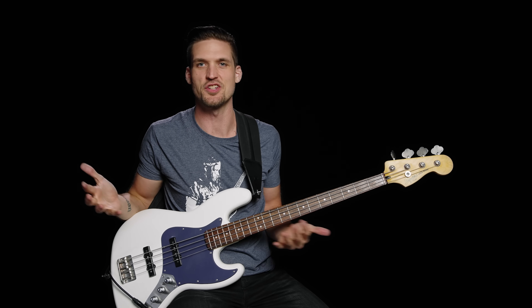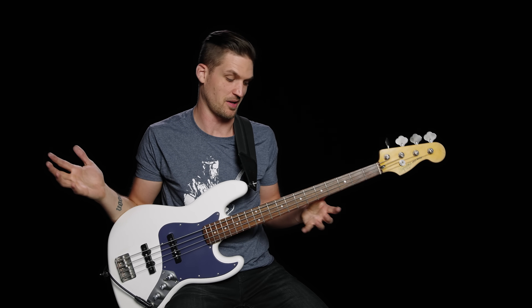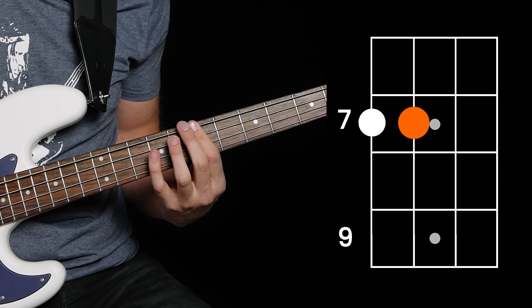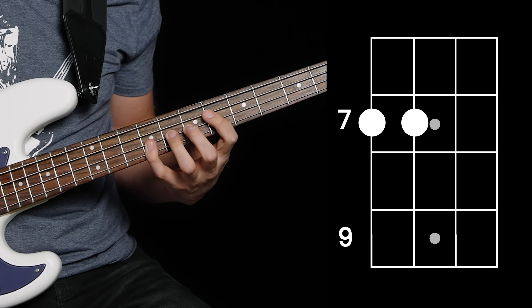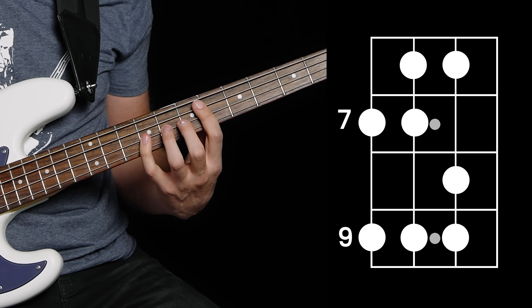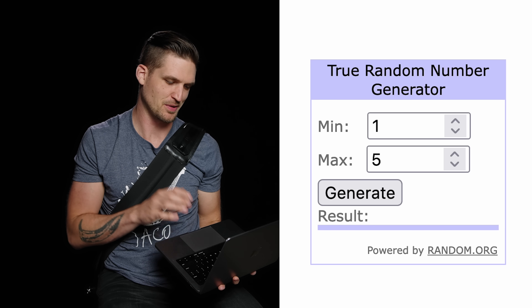Maybe you're not trying to shred like Jaco — the bingo method is still super useful for connective tissue type bass lines that we play in real life. Let's make up another pattern: eight, seven, six, five. And let's use it to link two chords together, which is what we do most of the time as bass players in songs. Let's link a B and an E together — the one and four chord in the key of B major. Without this pattern you might just play one, two, three, four and then go to the next chord, which would be boring. But if you flow from the first chord to the second with the pattern eight, seven, six, five to the four chord, you could get something really musical. You can literally play bingo with a random number generator and come up with patterns.